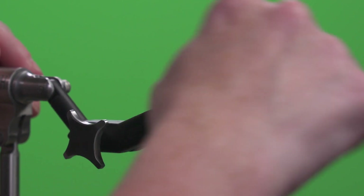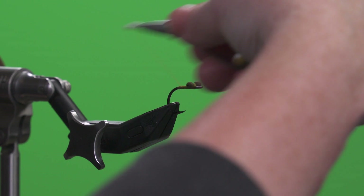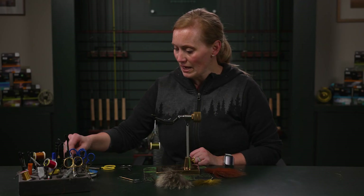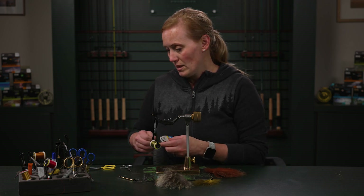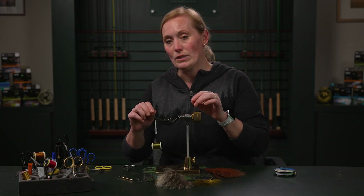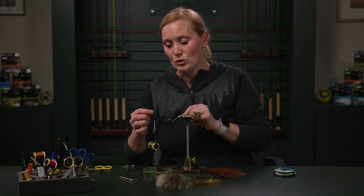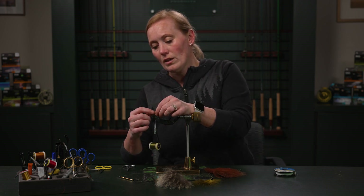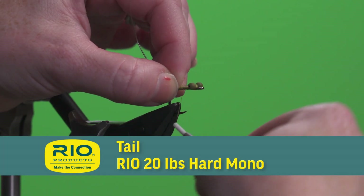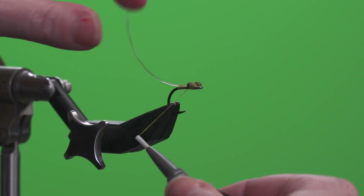A tarpon is a fish you don't want to mess with if that knot isn't tied in really well. So now we're going to wrap back to where I stopped the thread at the beginning, and I'm going to tie in a piece of monofilament to use as a method to keep this from fouling. You don't want the tail to wrap around the hook shank, so I'm going to take 20 pound Rio hard mono and tie it in on top of the hook shank so that it curves up and off the back of the hook.